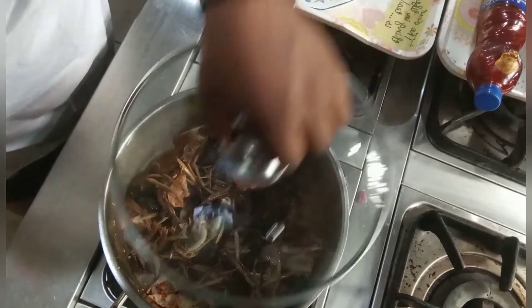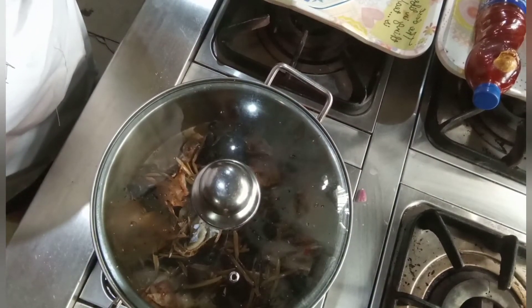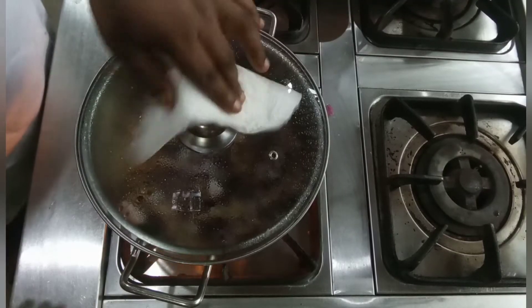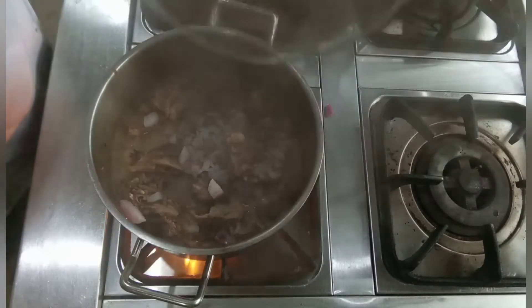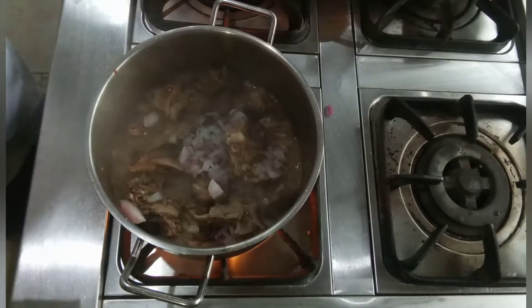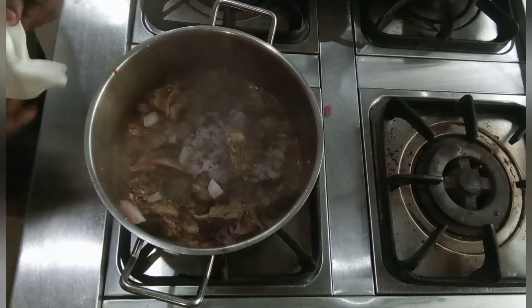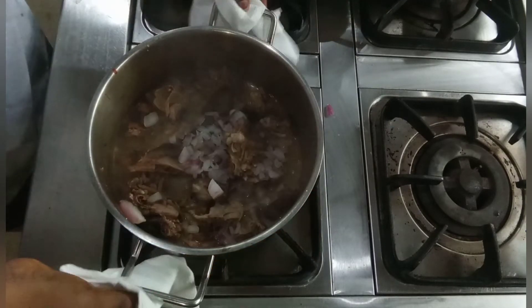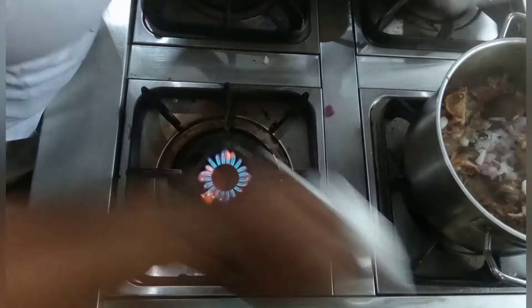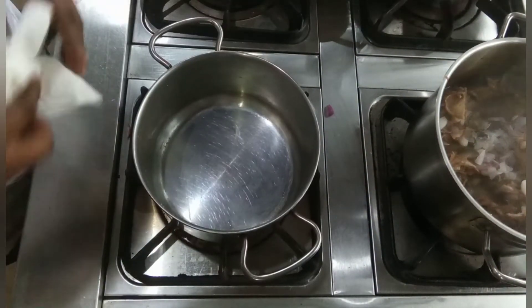I'll cover it again and wait for another 10 minutes. This is exactly 10 minutes after, so my goat meat is properly cooked. At this point I'll set it aside and put an empty pot on the fire.